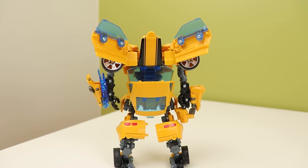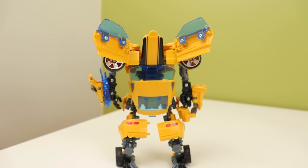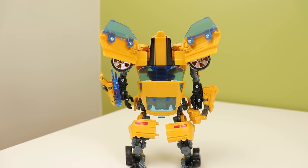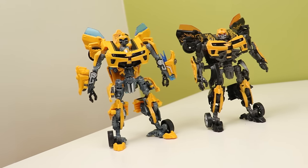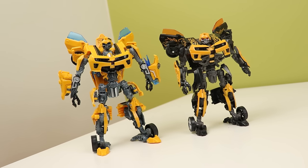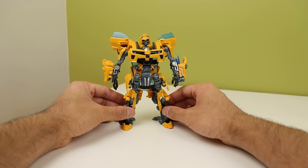The back isn't the cleanest — it's your typical Bumblebee roof on the back, but the calves and where the backpack sits make it look messier than it should. It doesn't compress as much as I'd like. The Dark of the Moon one compresses a lot more — this one just sort of lies flat on the back, kind of like Human Alliance Jazz.